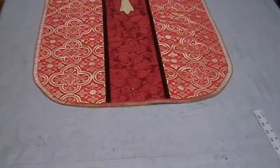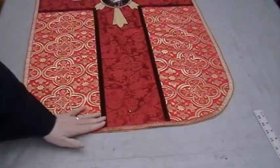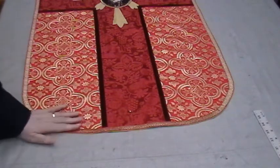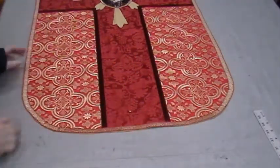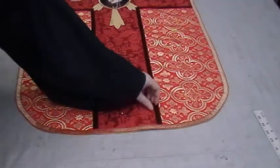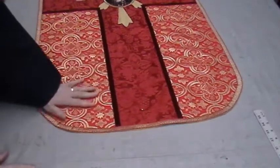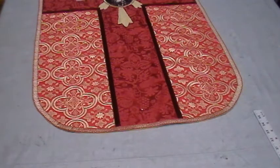I finished putting the edge trim on this vestment, and as you can see — because I pre-shrunk the edge trim — it still lays nice and flat. It's ready to be sewn down now, but it's all put down with the Stitch Witchery and ready for its final sewing. It's a small thing to press the trim, but it's worth it in the long run if you want your vestment to look really nice.